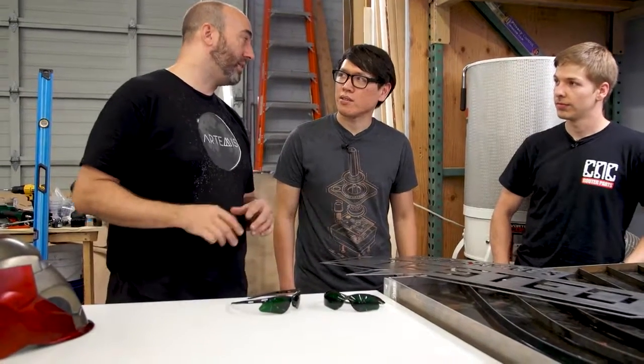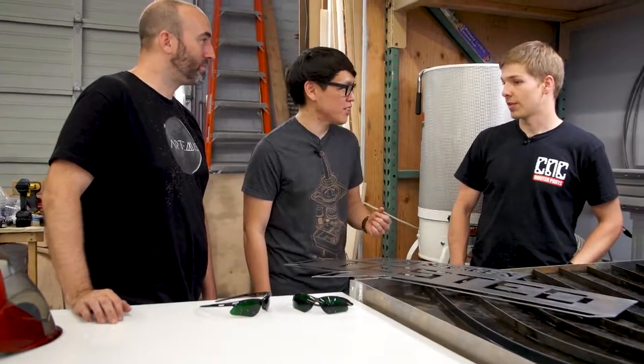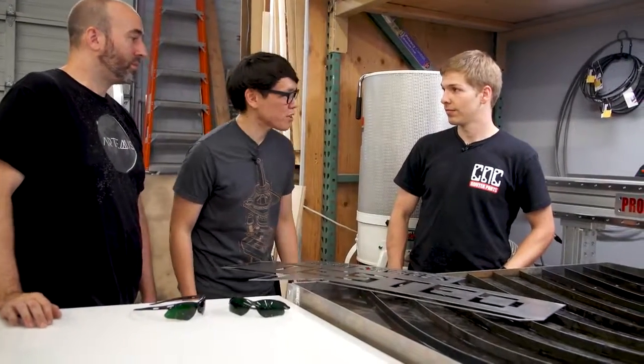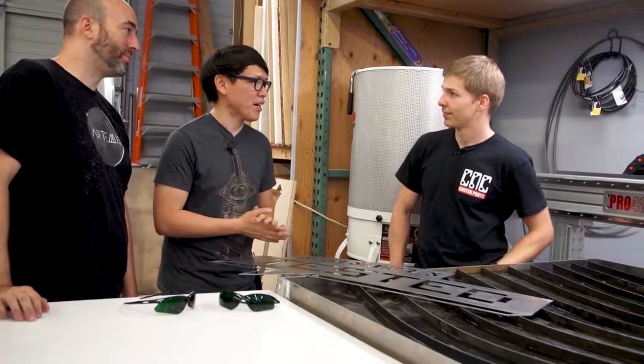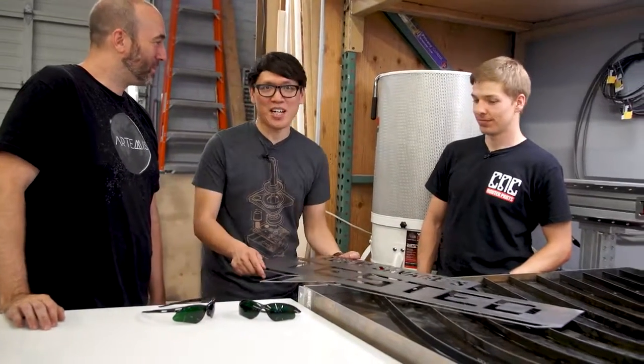What materials do you think you'll be using most? One of the first things I want to do is cut some 3D shapes out of really dense urethane foam. Urethane foam — love using foam. And for a machine like this, it cuts foam pretty fast — it'll rip right through it. Well Drew, thank you so much for coming to Burbank from Washington. They're going to have to have you come back and hang out. It's been my pleasure — I'm happy to come back anytime. Awesome, and now we have a sign!